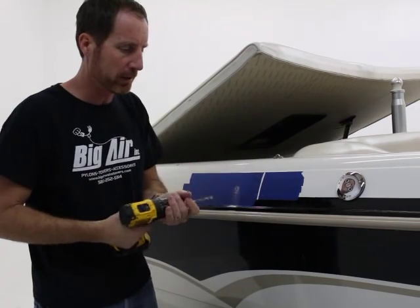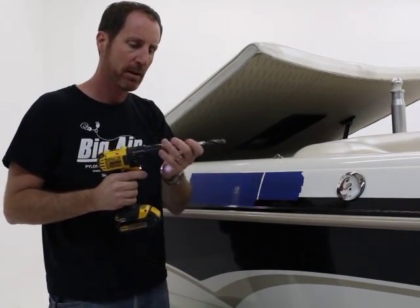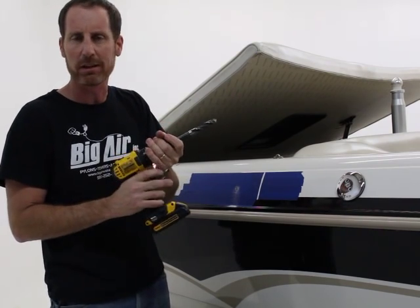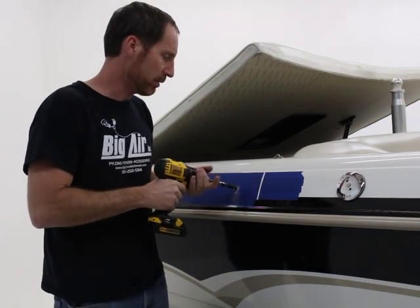I'd already started the hole, so I moved a little fast. Now I'm going to switch to my nine-sixteenths bit — you can get these at Lowe's or Home Depot. I'll tighten it up and go ahead and run at high speed.